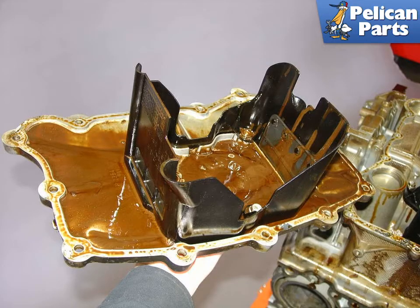Shown here is the lower engine sump plate removed from an engine where coolant and oil mixed heavily. The oil will turn a light brownish color with streaks of light brown running through it. If you see this or anything similar to this when you empty your oil, then you most likely have a head gasket leak that needs to be addressed right away.